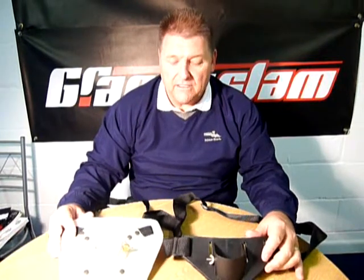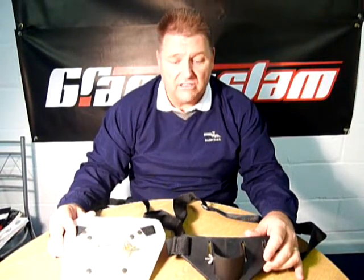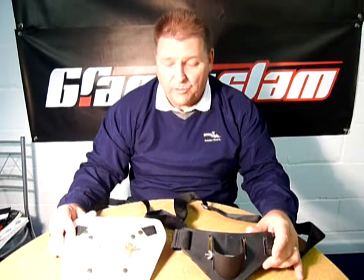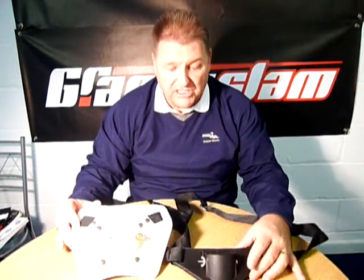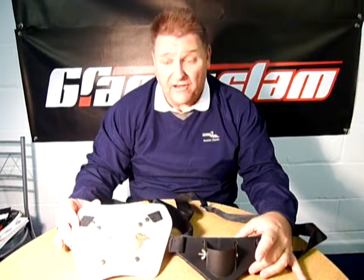These are the new Grand Slam Seamaster Buttpads. We have a standard Buttpad and then we have a deluxe Buttpad, depending on what your budget is — both very cheap indeed.